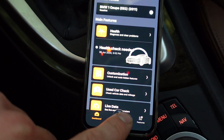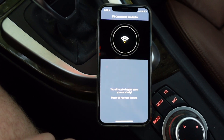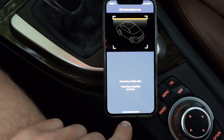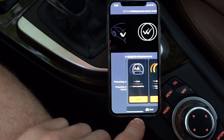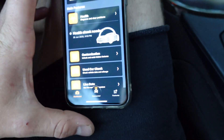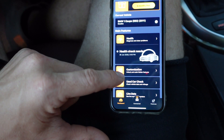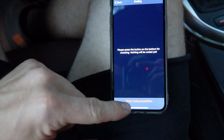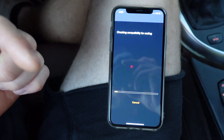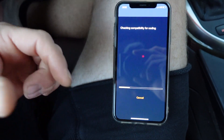Getting into the coding now — we're gonna hop onto our Carly app, connect to the car, and hit connect. The Carly app automatically finds the dongle, connects, checks your car, and does an OBD scan to make sure everything's working right. Then we click back and go to 'Customize,' 'Unlock Hidden Features,' 'Check Coding Possibilities,' and you'll see a list of all the ECUs that the car has that are able to be coded.